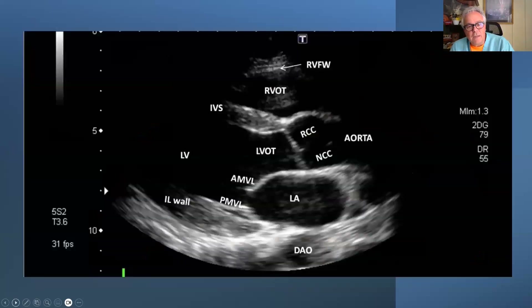It's going to take a little time. Here's the anatomy of the heart in the parasternal long axis view. Really important structures include the left atrium, the left ventricle, the anterior mitral valve leaflet, the posterior mitral valve leaflet, the coronary cusps — right coronary cusp, non-coronary cusp — the RV outflow tract at the top, and interestingly at the bottom, the descending aorta.